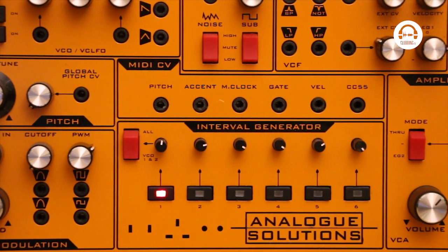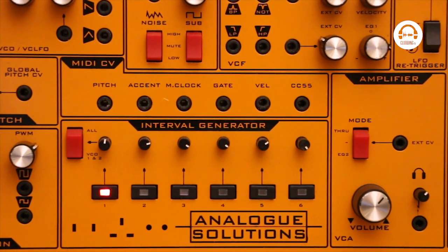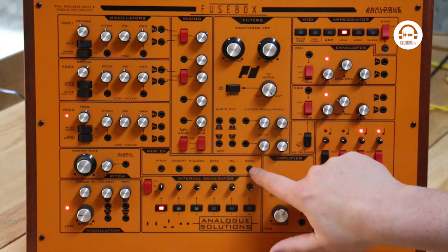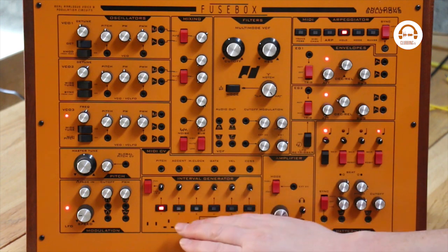But then we've got a MIDI to CV converter as well, so you can bring in pitch, accent, MIDI clock, gate or velocity from MIDI. You've also got this MIDI controller 55, which means you can program something on your DAW with controller 55 — whether it be an LFO, an envelope, or just some randomness — and this will convert that MIDI data to a control voltage, which means you could control anything on your Eurorack, on this, or on any other semi-modular you like from MIDI data, which is really pretty cool.